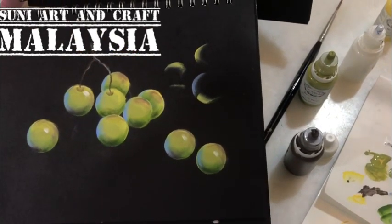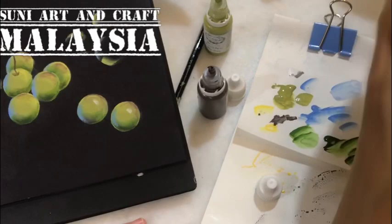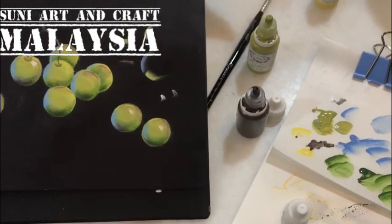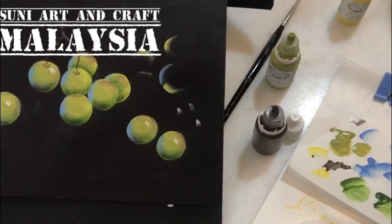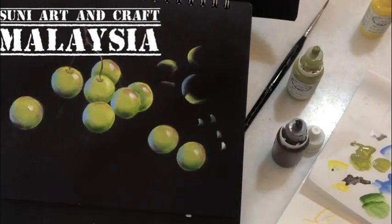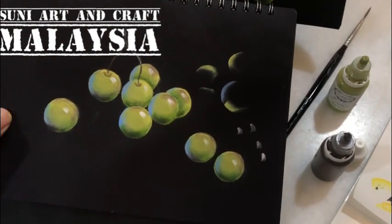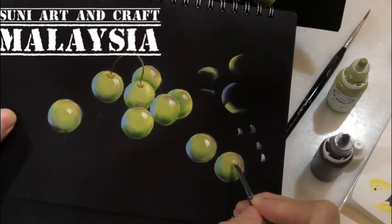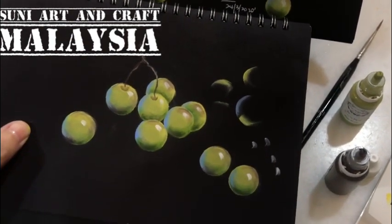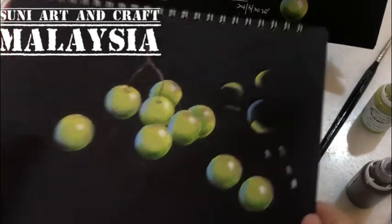I change to a number two brush and white color to paint the little comma strokes. Add a bit of water to dilute it so the brush tip is very sharp. The comma stroke: just press and lift, touch and go. Apply them on a few grapes — not everyone, some should be slightly dull. If you want them brighter, add one more layer after drying and they'll look more sharp.